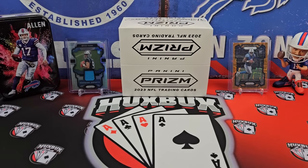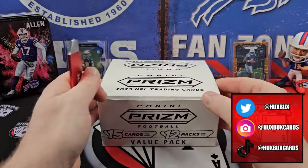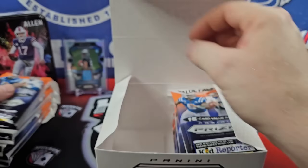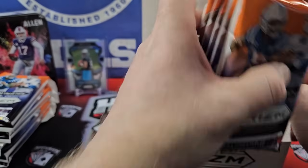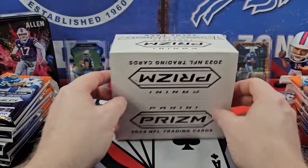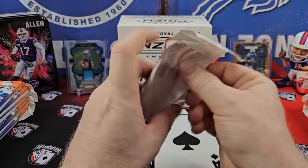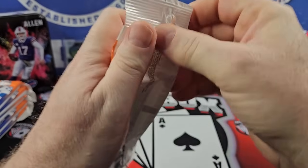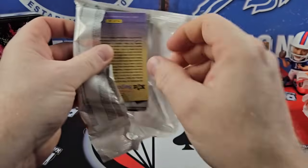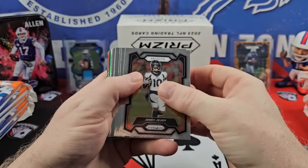Let's just break right into it and find out if that holds true, because what we cannot account for is the pull rates of rookies out of these things. That's why we're going to open a box. I paid $180 for these off of Card Giants. Of course, they are out of stock — I don't think you're going to be able to find them anywhere in that price range. It's going to be over $200, probably.